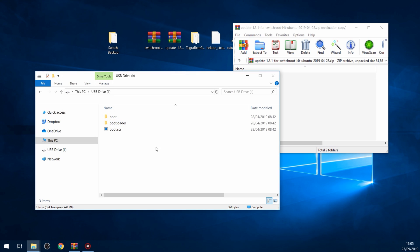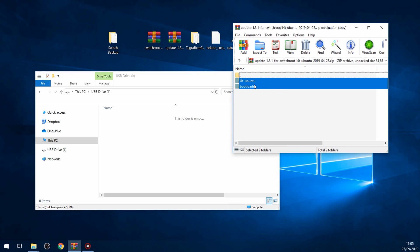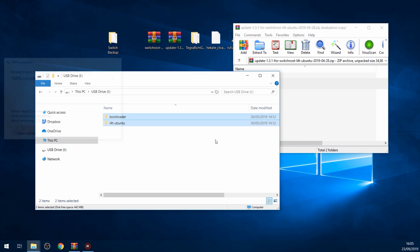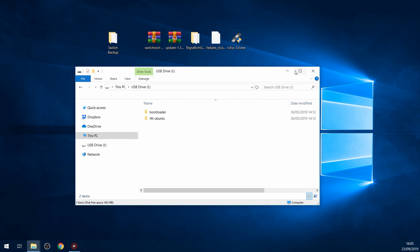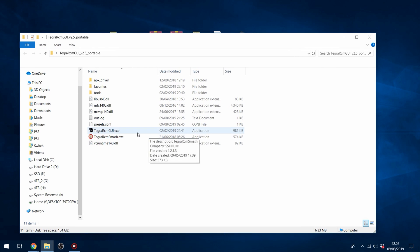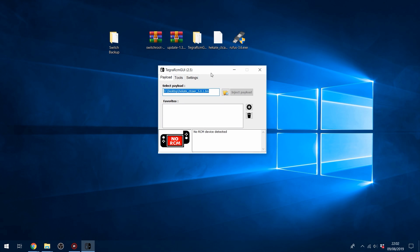Now what we want to do is delete everything that's on this partition, then copy the two folders from the latest update and drag them into the root of the partition. There we go — that's the updated bootloader on there. Now we're going to get everything booted up. Unplug the SD card, plug it back into the switch, and open up Tegra RCM GUI. You want to add the Heketa payload — just click the button to browse for the payload and load it in, and then we are ready to inject.